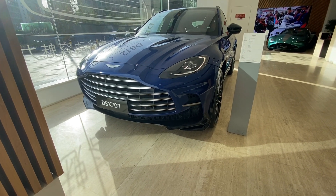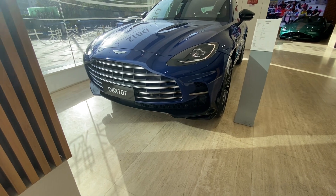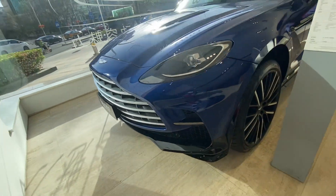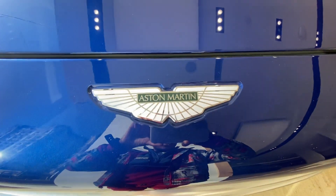Hello friends, welcome back to the channel Aaron Car World. In today's video I will be showing you the car Aston Martin DBX 707, Aston Martin logo.